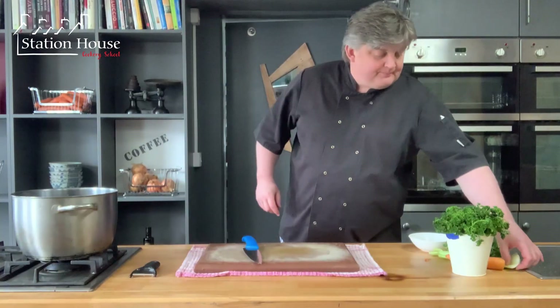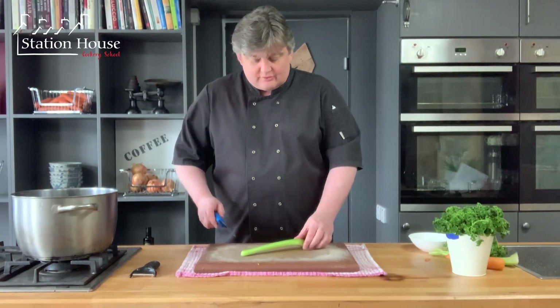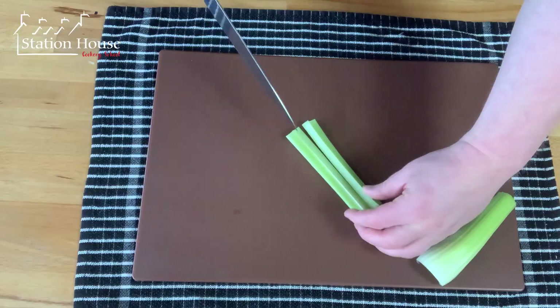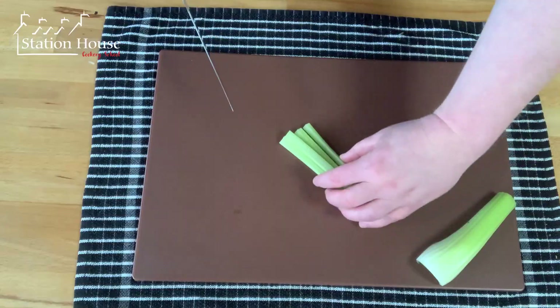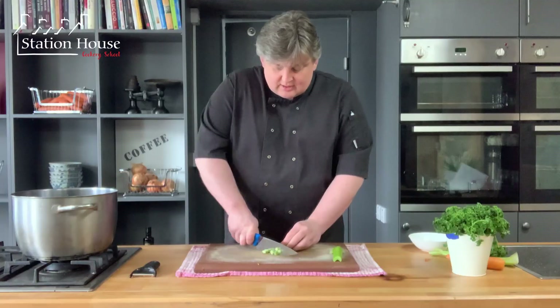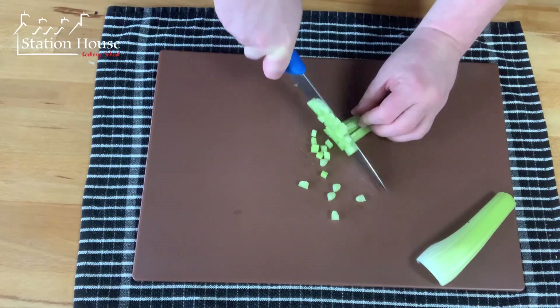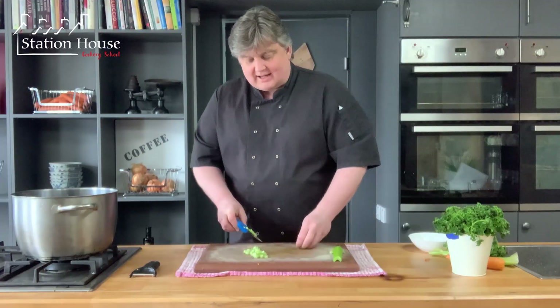The celery is very much the same idea — we're just going to cut them in half first, then cut them into strips like that, just like the carrot. Turn 90 degrees and that nice rolling motion down and forward, drawing your fingers back as you chop.